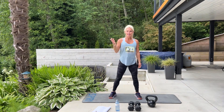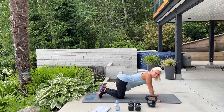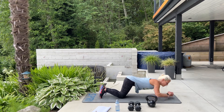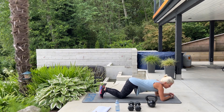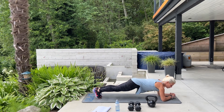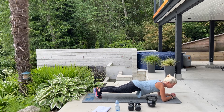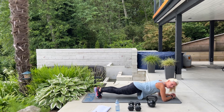Let's start with our basic plank. Come on down — I'm going to time us for 60 seconds. You can go from your hands and your toes, or your elbows and your toes. In three, two, begin. And breathe.